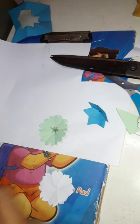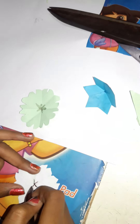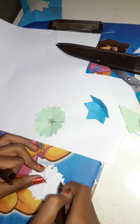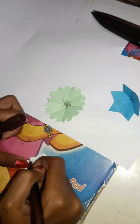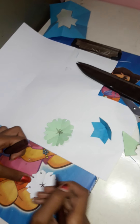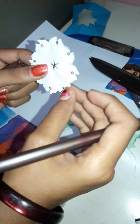We can paint anything, draw like this, or draw it differently. Anything we can put. It looks like a clock, and we can make a big flower using a big paper and draw it like a clock face — it becomes a homemade clock!